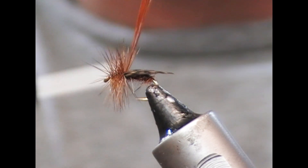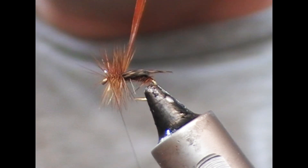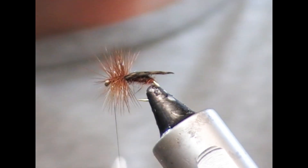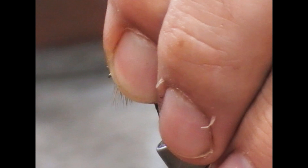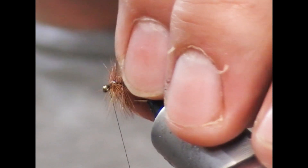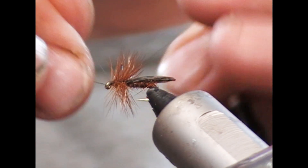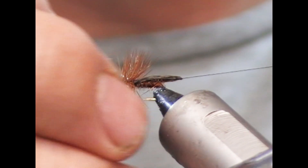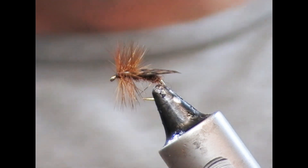And tie across it a couple of times. Because I'm using a really thin fine thread, it's just slipping in between the fibers here, but it's tying down the stalks. I'll snap off the feather. And when I've got to the front, I'm just going to sort of sweep it all back to allow me in there to create a little head and finish down onto it.